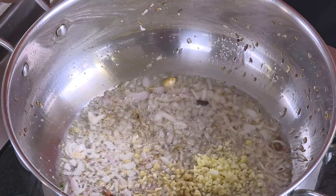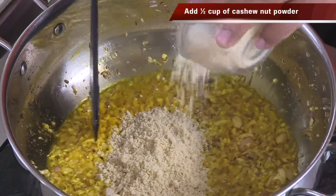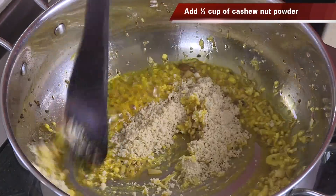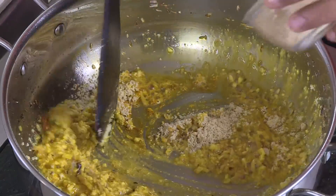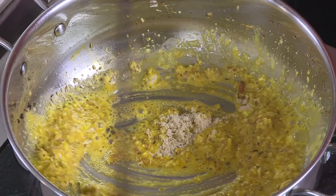We're going to add some chopped ginger and garlic — even if you have ginger garlic paste, that should be fine. Add some turmeric. I'm going to add some cashew nut powder to this and slightly sauté — this will make the gravy very very pleasant and tasty.